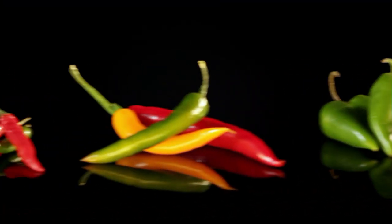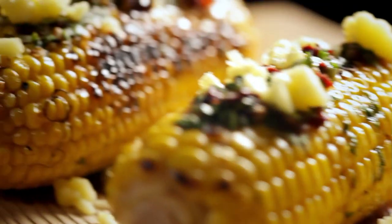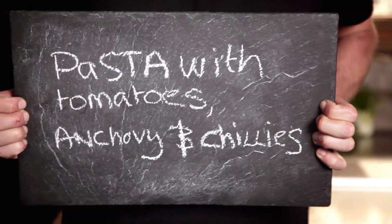Cooking with chilies isn't all about blow-your-head-off heat — this dish uses the exciting taste of a chili but has a deliciously elegant and subtle flavor. As you become more confident using chilies, you'll find they can transform your cooking. Chilies are a great way of making dishes exciting and vibrant. Here are three quick recipes that are full of flavor and come with a kick. First up, pasta with tomatoes, anchovies, and chilies.